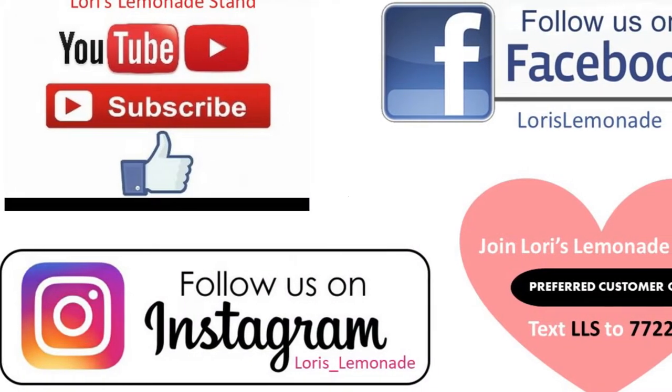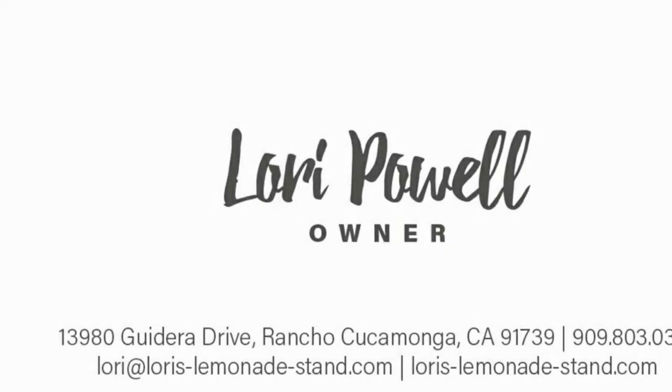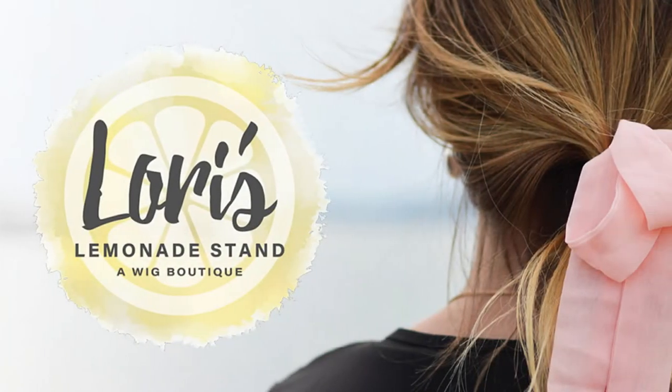I hope you enjoyed this review. You guys have a great day — talk to you later, bye!